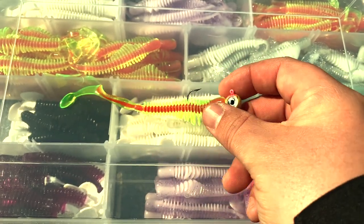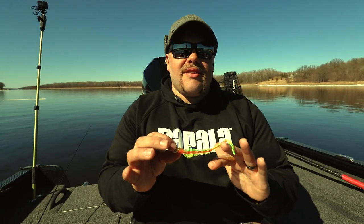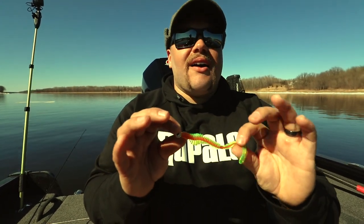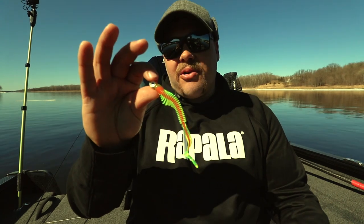It still really shines in cold water. You can catch them all year round on that, but it's kind of that next step up from the fluke style to the paddle tail — basically a hybrid of the two.